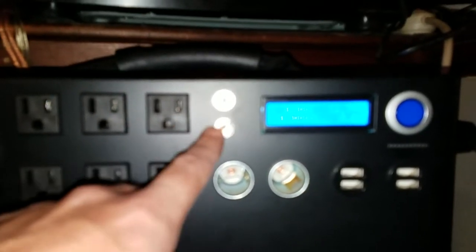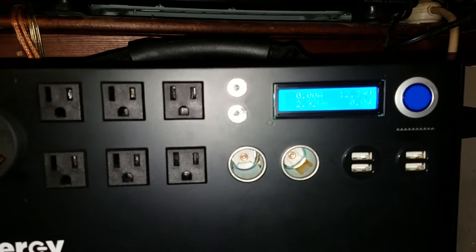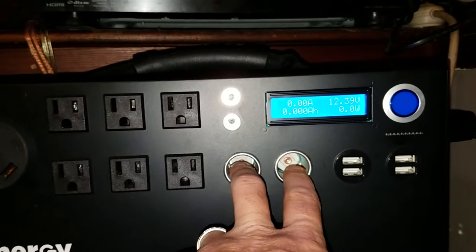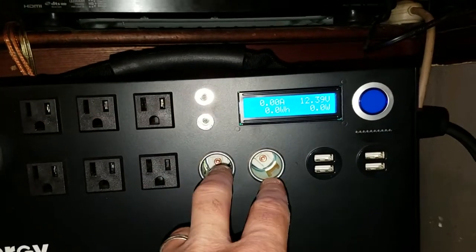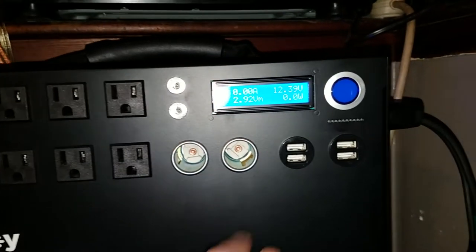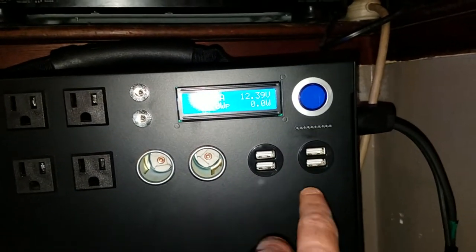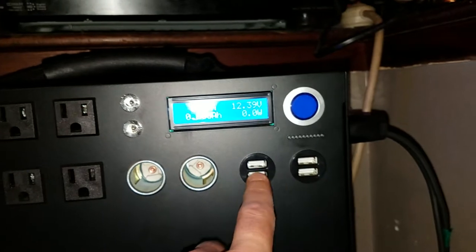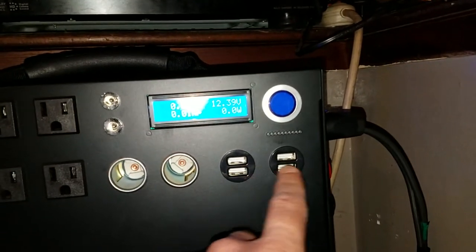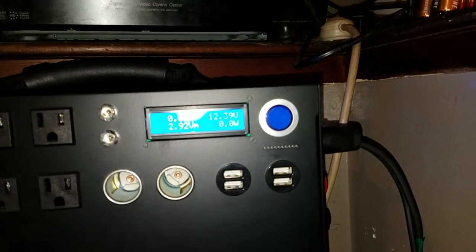These plugs are for the Kodiak LED chain lights — a wicked awesome setup for camping. I haven't gotten mine yet. Then you have two cigarette lighter plugs that push out about 15 amps each, which is crazy. And then you have four USB ports — the bottom ones put out 2 or 2.1 amps and the top ones are 1 amp.